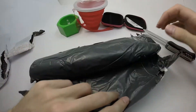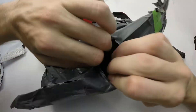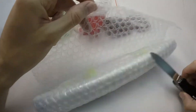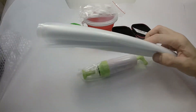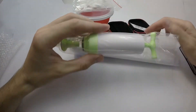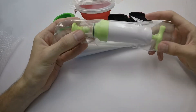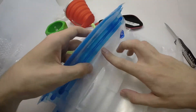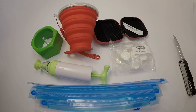We'll see you next time. It's some kind of a pump with a lot of packages. I will show you how to use all these things in the next video. That's all.